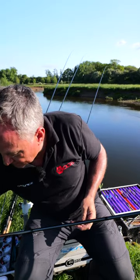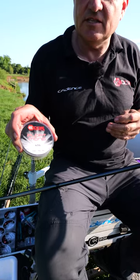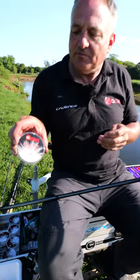The main line I'm using is our four pound float mono which has a diameter of O16 as well. So it just makes a really balanced rig that prevents tangles.